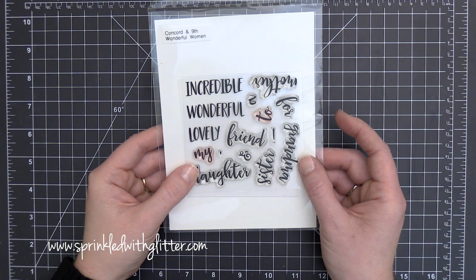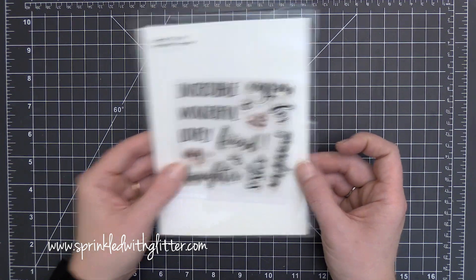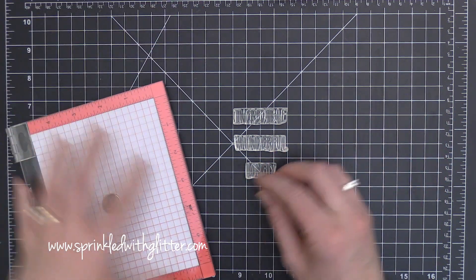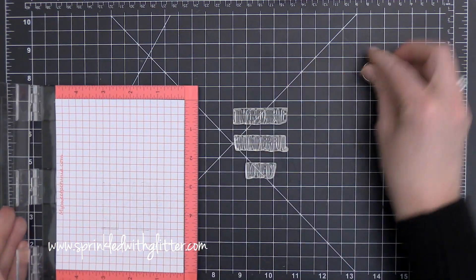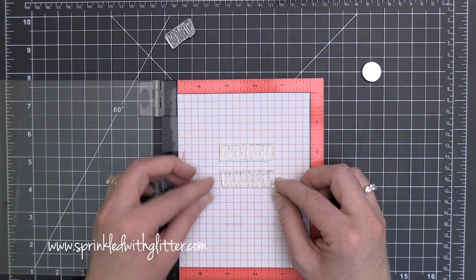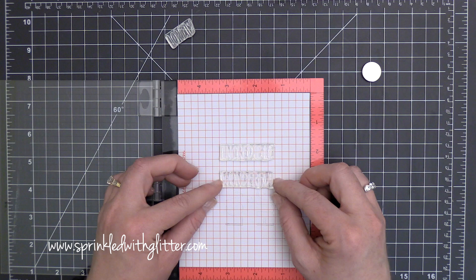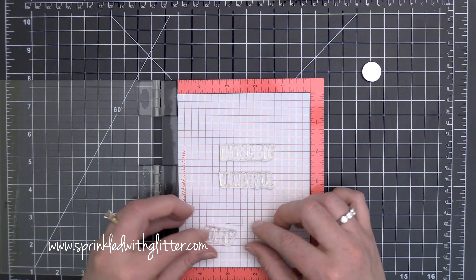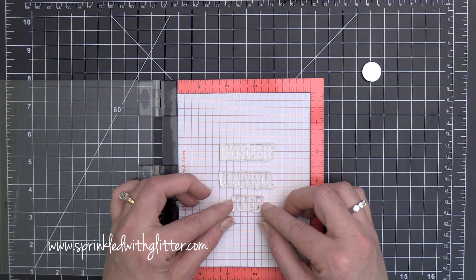Hey everyone, it's Carissa at Sprinkled with Glitter. Thanks for stopping by today. Today I am using the Concord and 9th Wonderful Women Stamp Set. It's part of their March release. You may have seen me use this about a week and a half ago on my blog for a couple of other projects, and I'll be sure I link that video here. So I decided to pull this stamp set out one more time and use it in a totally different way.